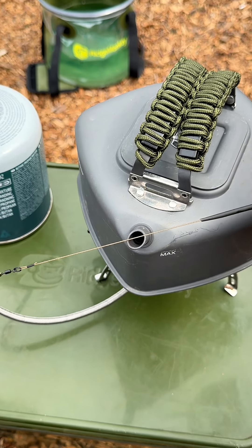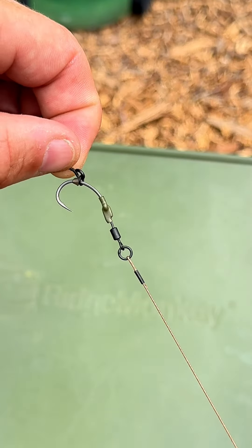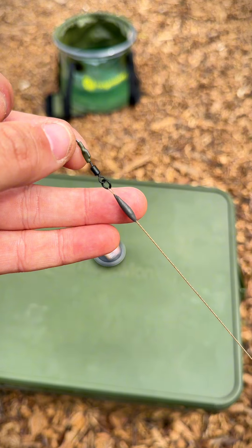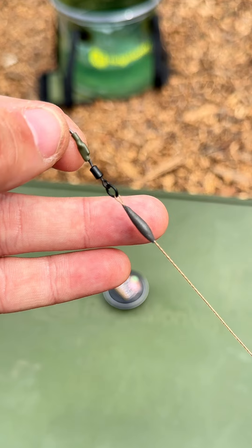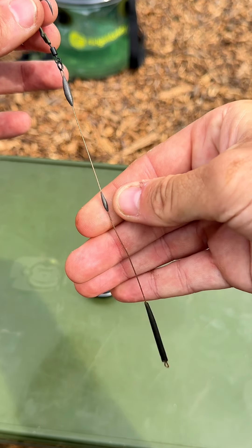Now we can move on to making sure that rig is nice and straight — whack on that kettle and a couple of passes is all you need. To make sure this rig sticks nice and firmly to the deck of the lake bed, use a little bit of tungsten putty rolled around that crimp, and the tiniest amount extra rolled round the centre of the rig.